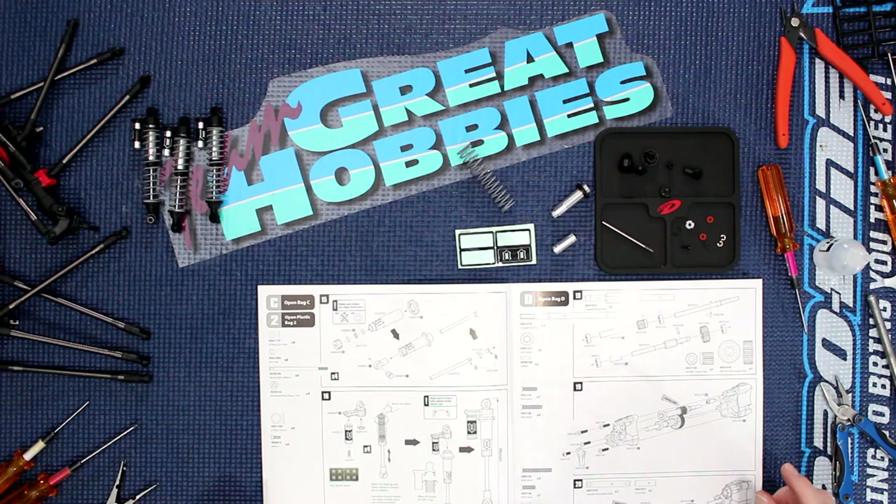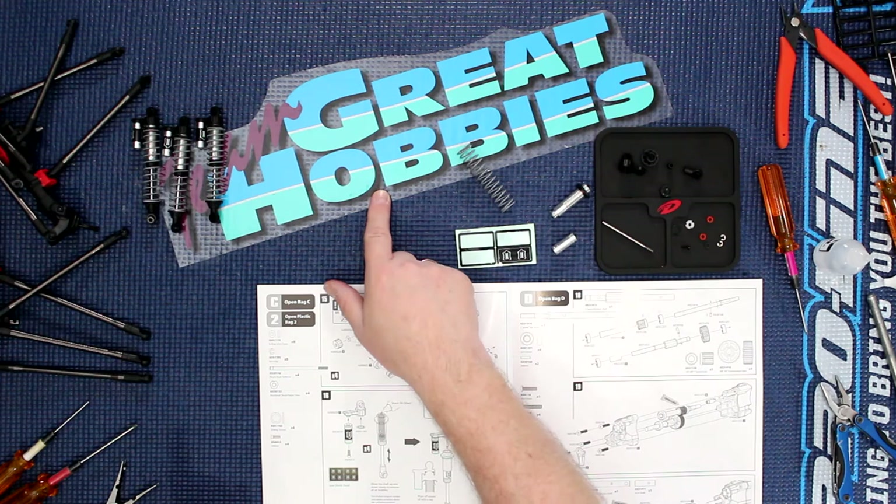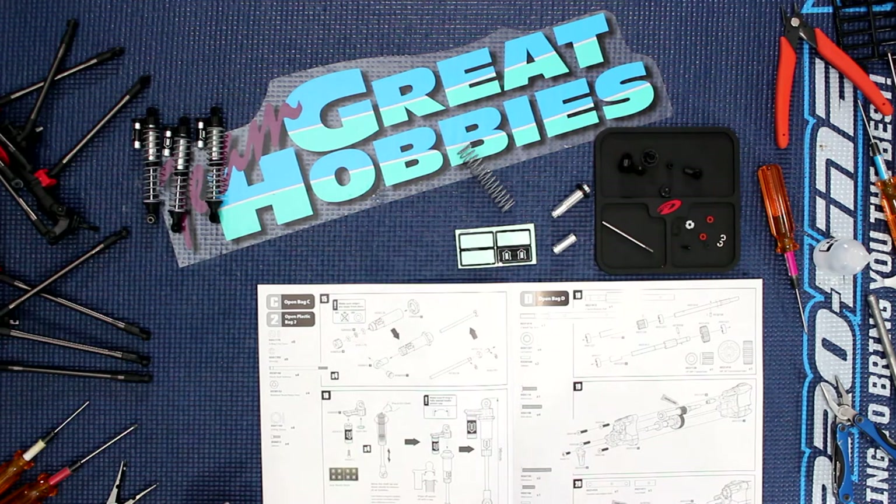Welcome to another video by DJSPRC, Project Cherokee. We're going to do the shocks today on Project Cherokee, but before we continue I would like to say this video is brought to you by Great Hobbies — the link will be down below at www.greathobbies.com.